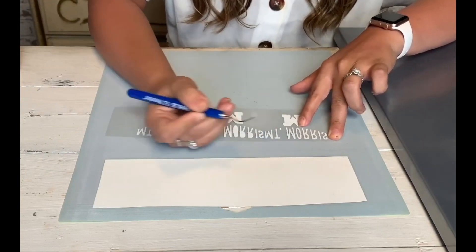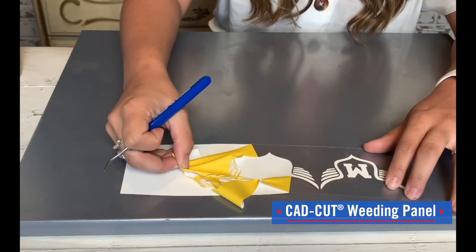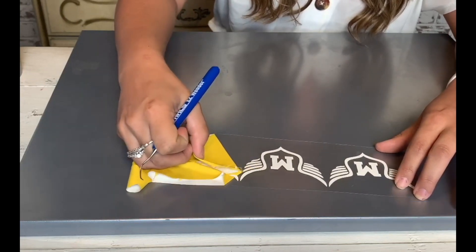If you want to speed that up, try investing in our weeding panel, which is a less than $100 investment. You can lay the material on it and when you weed it, it peels a lot easier on larger designs when you're working with UltraWeed.